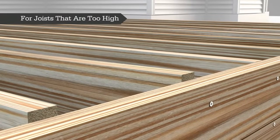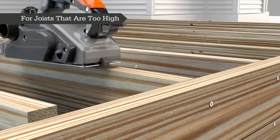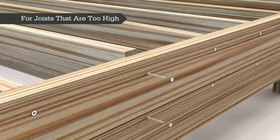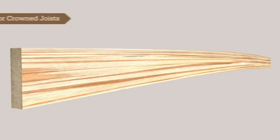To avoid a wavy looking deck surface, use string lines frequently to make sure all joists are even and in plane to create an even surface along tops of joists. If any of your existing joists are too high, you can either use a power planer or sander to reduce the excessive height, or you can cut the existing fasteners, then lower and reattach the joist.